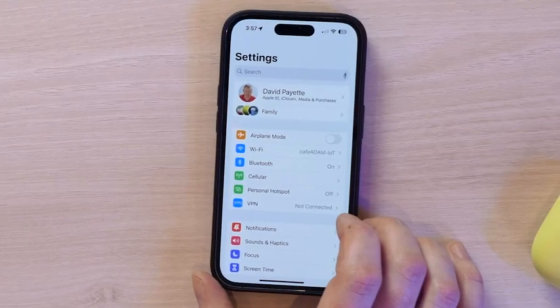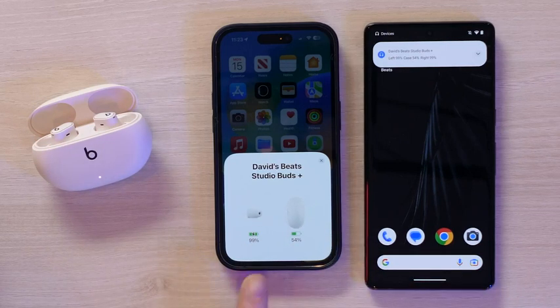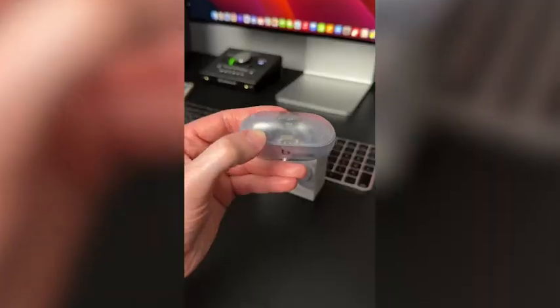And they're ideal for both Apple and Android users due to their universal compatibility — it's that easy to connect and it works on Android too. What else is there to say about the Beats Studio Buds Plus? It's the pair of transparent headphones that we've always needed.